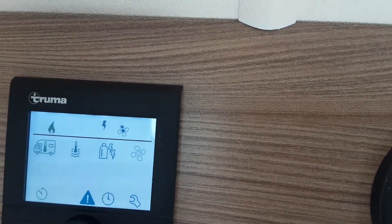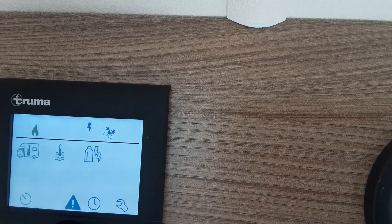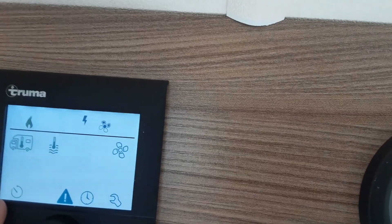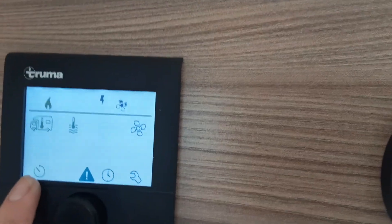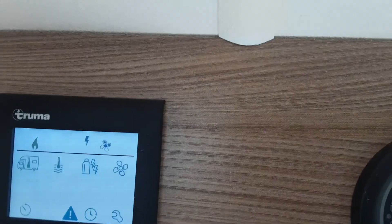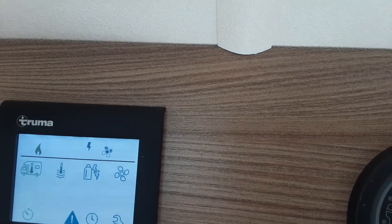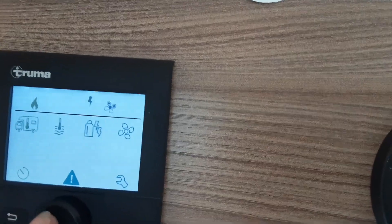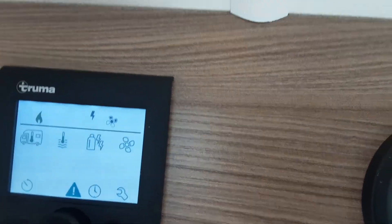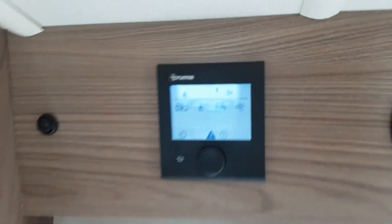On the end you've got your fan speed — this is your blown air, you've got eco or high and that'll kick in and start blowing air around the van. At the bottom you've got a couple of symbols: your timer for your heating and hot water, which if you have a read of the book it'll describe how to do that. You've got a warning light in the centre which has come on, letting me know the water heater was turned on and was empty. You've then got the clock, and then your settings for the engineers on site.